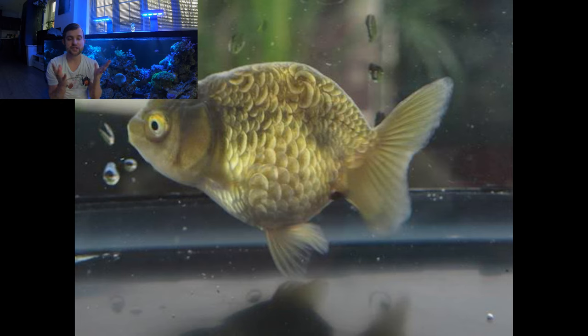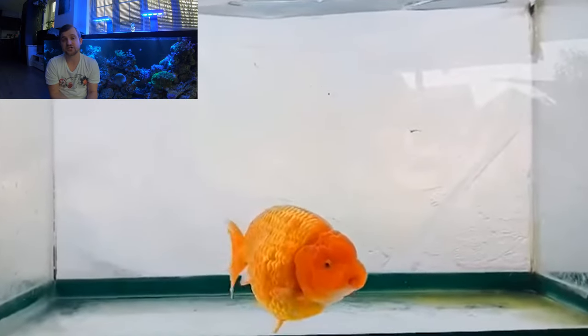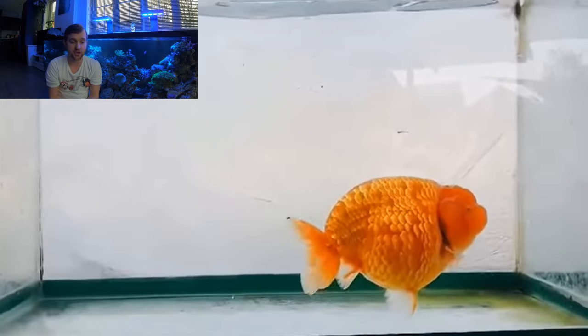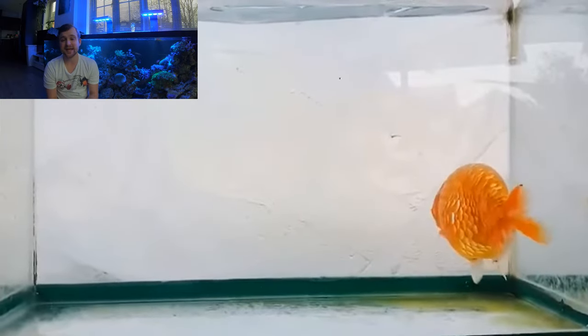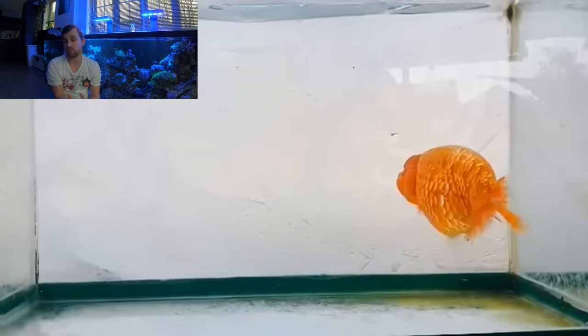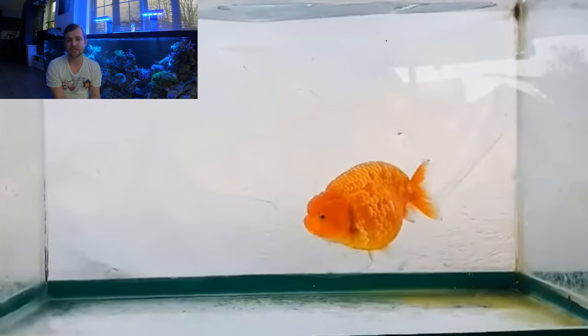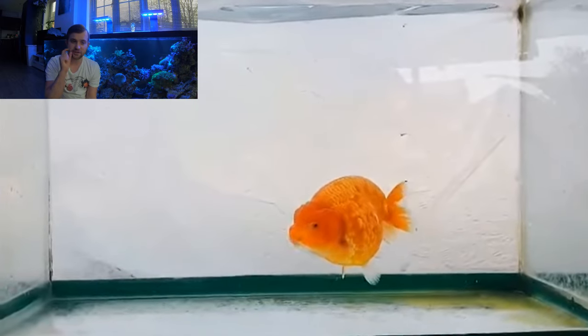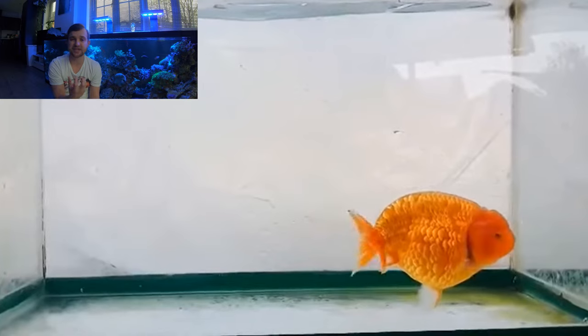I believe these actually come from a breeding and aren't specifically bred for the Batik or Dragon Scale look — it's actually just a genetic effect that comes out. On this Ranchu video, we can see the scales have more of that Dragon Scale look. These scales are generally larger than a standard Ranchu, and you can see they have a real metallic sheen to them.